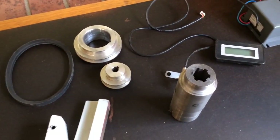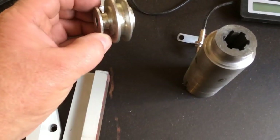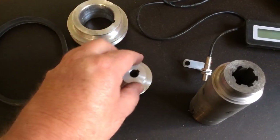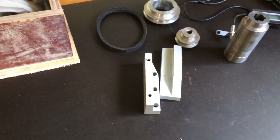Now, the only couple of little things I've noticed that are missing from the kit: the grub screws for the pulleys that go in there. There are no keys, so maybe they assume that you use your old ones.